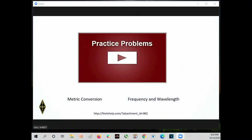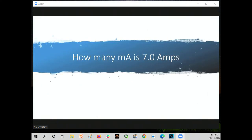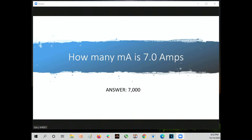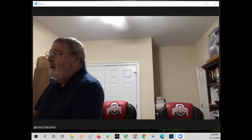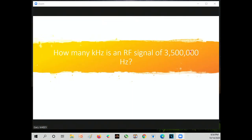We're going to do some practice problems together. How many milliamperes is 7.0 amps? The answer is 7,000 — because we're making a conversion to a unit that's smaller. Milliamperes is 10 to the negative 3, so you multiply by 1,000. How many kilohertz is an RF signal of 3,500,000 hertz? We move over three decimal places, so the correct answer is 3,500 kilohertz. Always put the unit on the end.